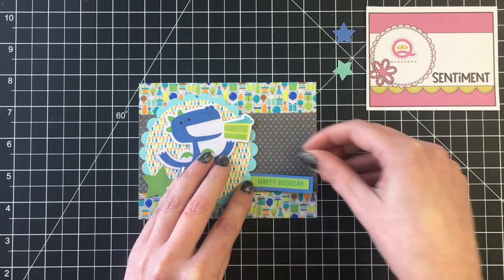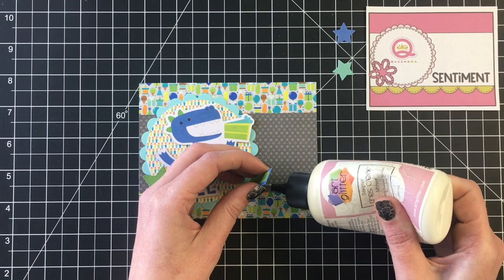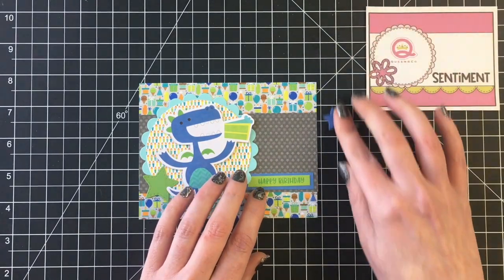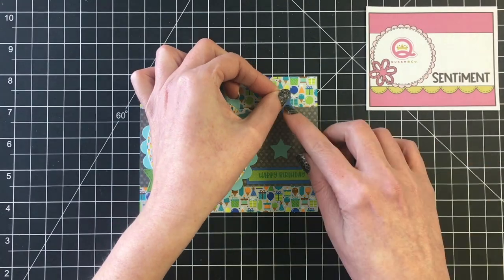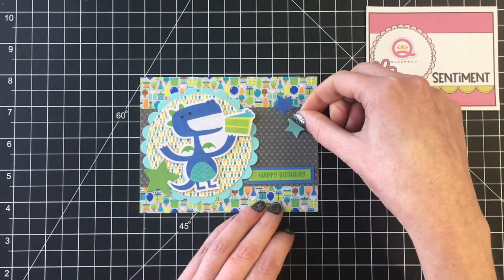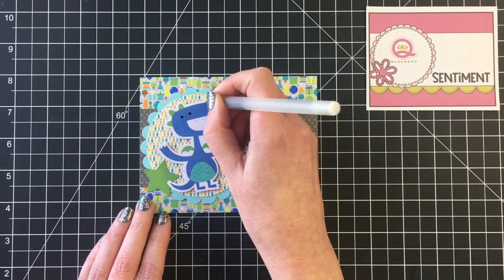I love how quick and easy all of these cards came together and now I have a bunch of boy birthday themed cards. I also make a couple of thank you cards and I'll show you how you can use some of the elements to make a generic card as well. So there's that card complete.